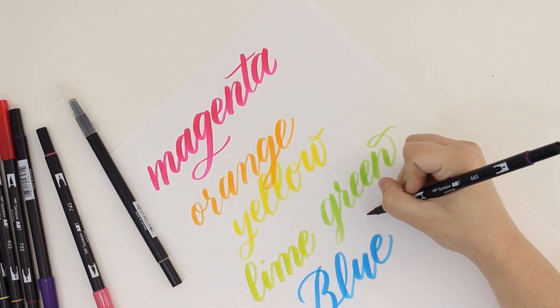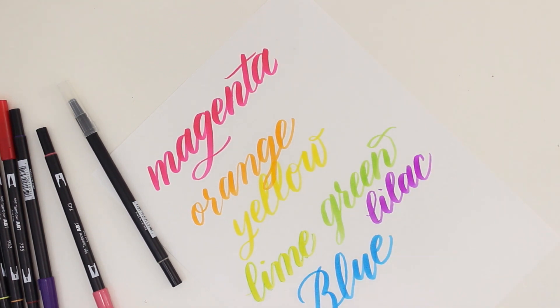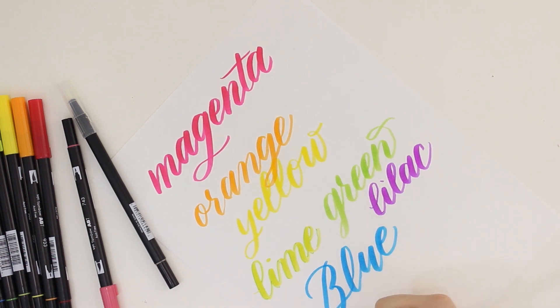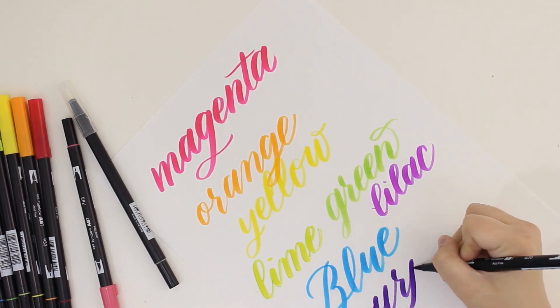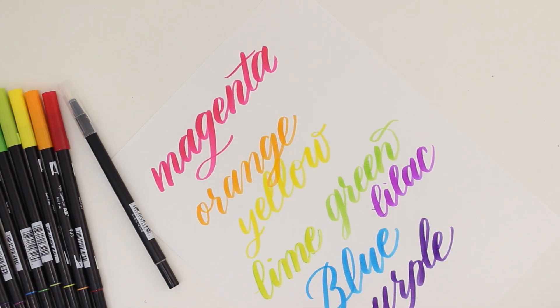Overall I'm really happy with these brush pens. I will definitely be buying more in the future — I'm excited to get more palettes to try out. Have you guys ever used these pens? What do you think about them? Are there any brush pens that you love that I need to try out?